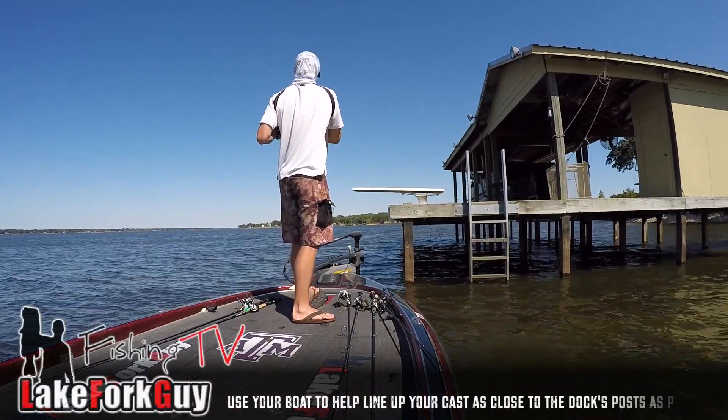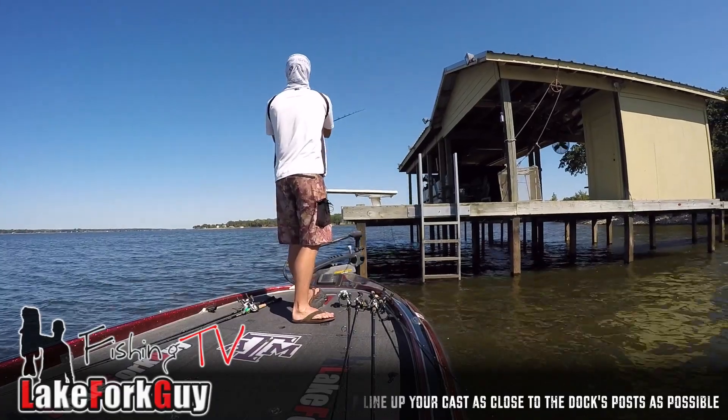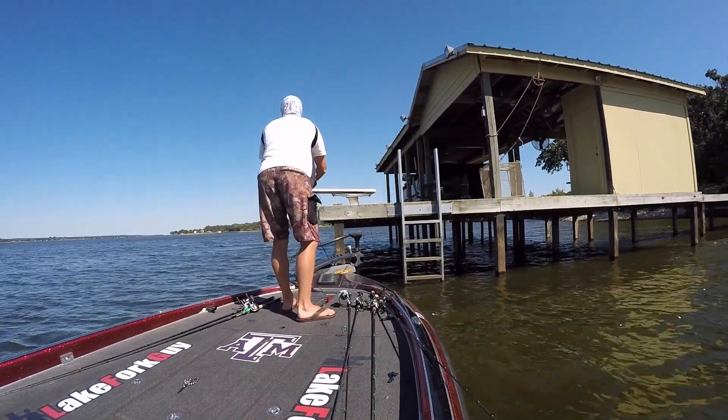I'm going to line myself up to get as close as I can to all these front pillars right here. There we go - going under the diving board. I want to lead that crankbait exactly where you want it to go.